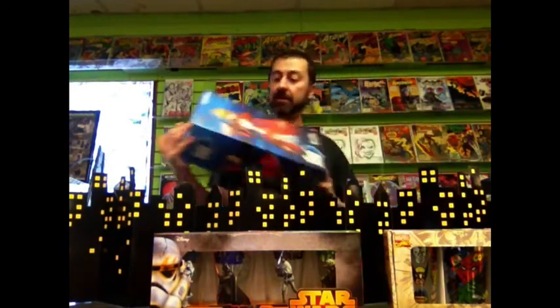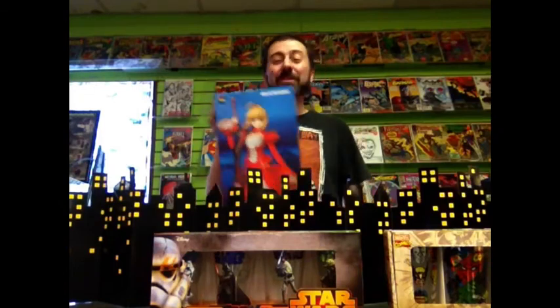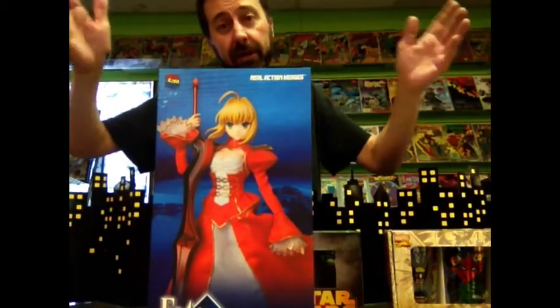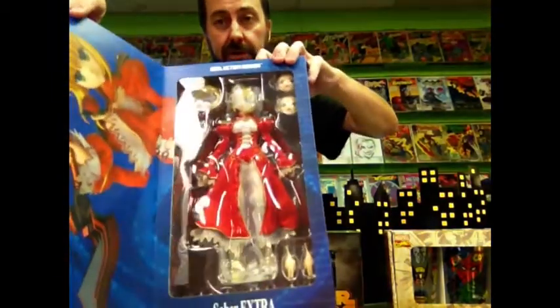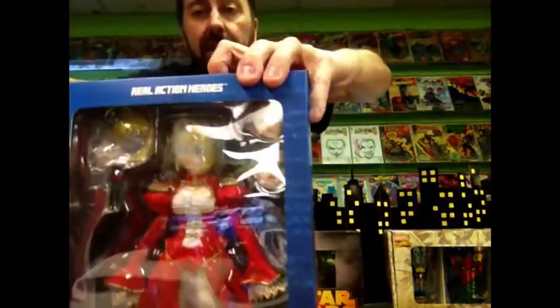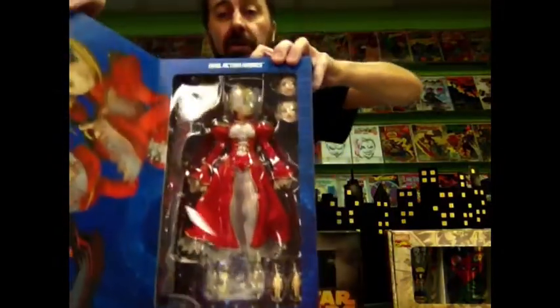Next, we have this thing. It's from a Japanese video game called Fate Extra. The character is Saber Extra — that's about all I know, I didn't really do the research. But this thing is a super large, super articulated figure with multiple heads, hairs, and hands, and cloth clothing. It's been here a long time.